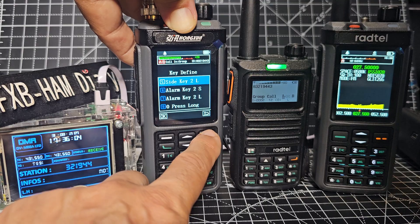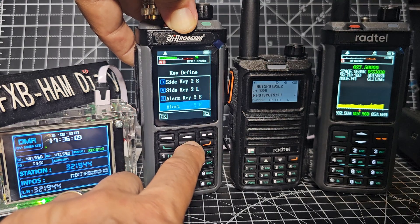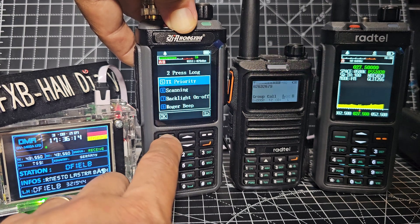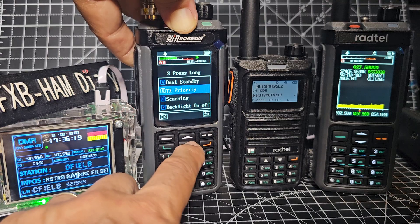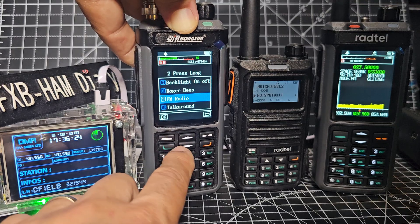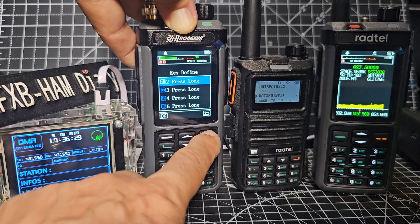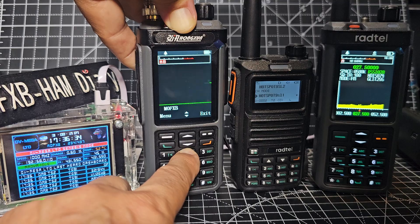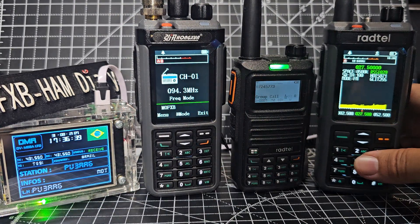Let's go back a minute. Key define — I don't want side key, I want key number 2. There it is. We're looking for FM radio. Now we'll back out, hold down 2 — broadcast radio. And it looks the same on this one as well.